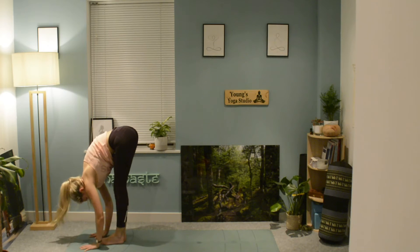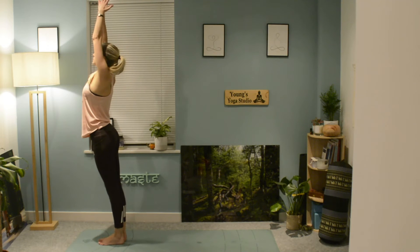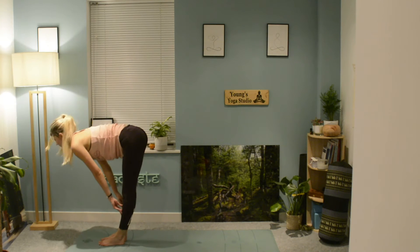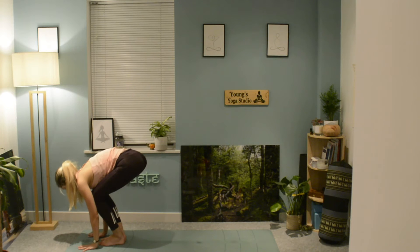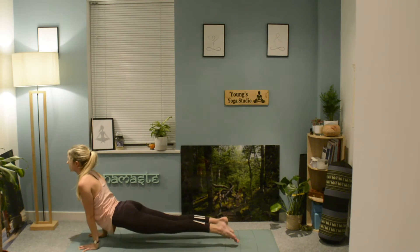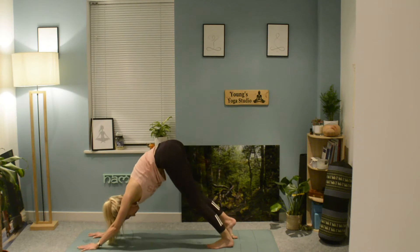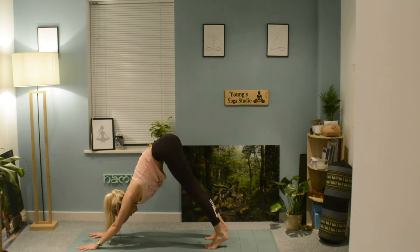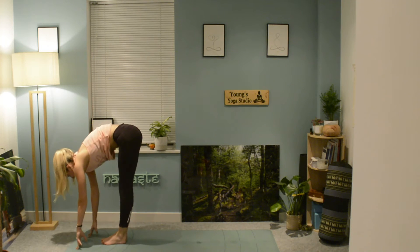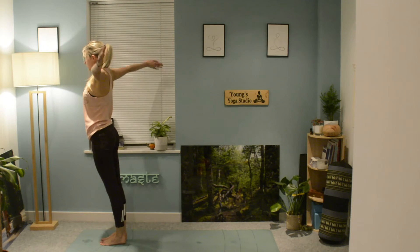Walk or jump your feet forwards, arriving in uttanasana forward fold. Begin to roll up, grounding through the feet, lifting the arms up, exhale, swan dive back down. Lifting up to your halfway lift, planting the hands down, walk or jump your feet back. Shift the weight forwards, exhale chaturanga, inhale up to cobra, exhale into your downward facing dog. Walk or jump your feet forwards, arriving at the top of your mat, uttanasana, then slowly rise up, lifting the arms up.